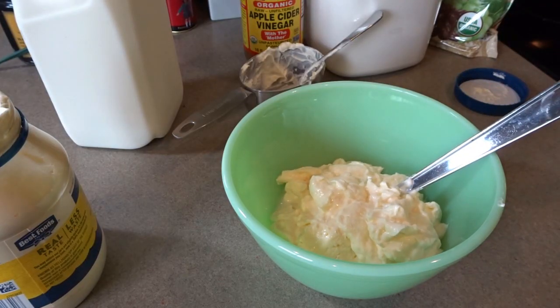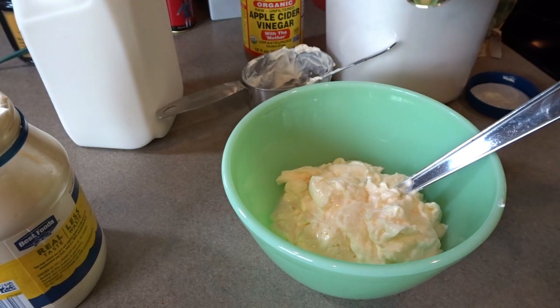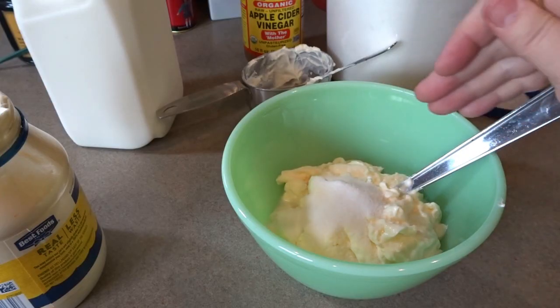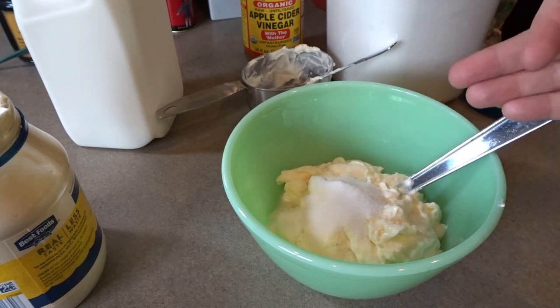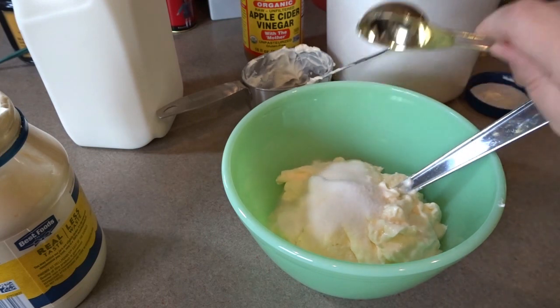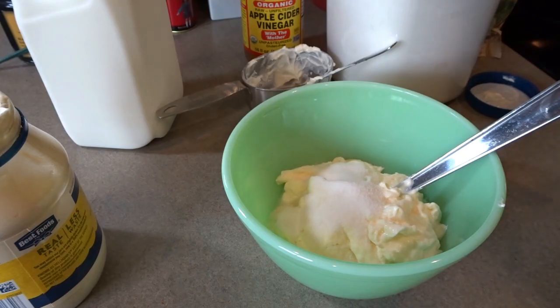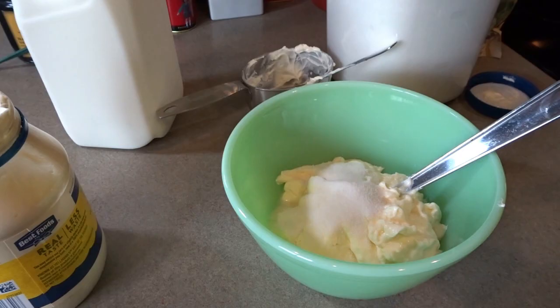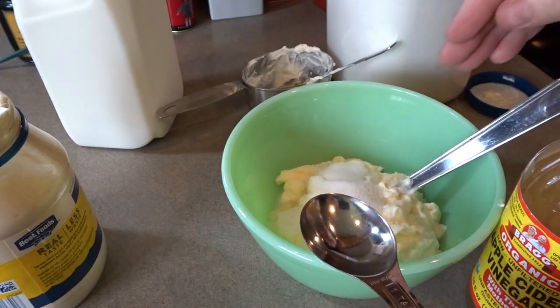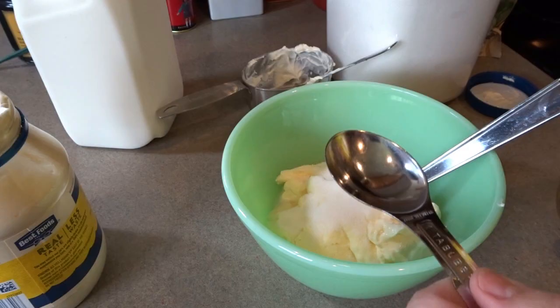I'm going to add to this mayonnaise about a tablespoon of sugar. This is a recipe I kind of do by taste, so I start out with a basic amount but then add a little bit more as I taste it — if it's too vinegary, too mayonnaise-y, or not sweet enough. Looking at it now, I'm going to go ahead and add a tablespoon and a half of sugar. I leave everything out while I'm doing this just in case I need a little bit more.